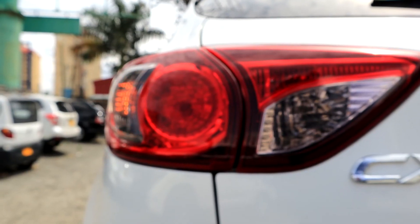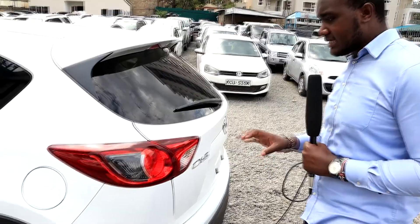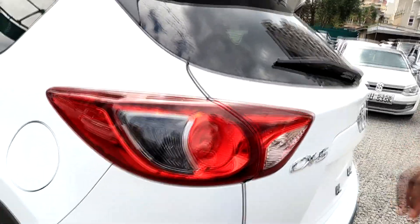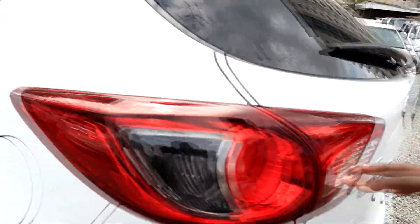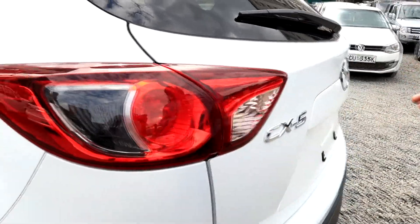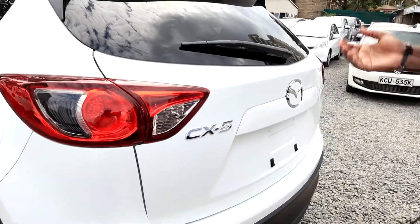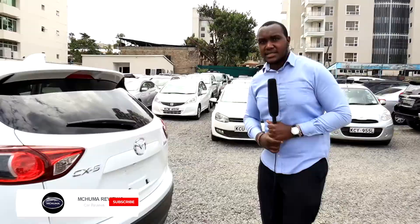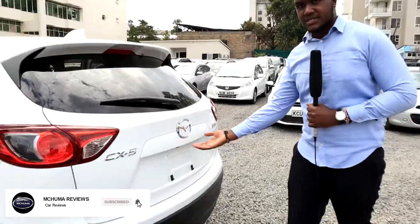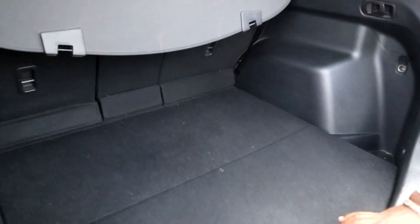The tail lamps on this Mazda are so good — the design is common among a lot of Mazda cars. I love the fact that they're so wide, stretching all the way across, and they're split so that a small portion — about 20 percent — is on the tailgate. Even when you raise the tailgate, a person from behind can still see. Opening the tailgate is very simple: there's a lever you press right here and you lift it up — it's very light.